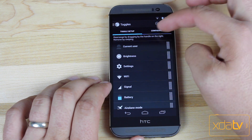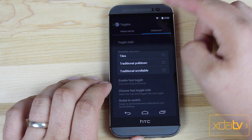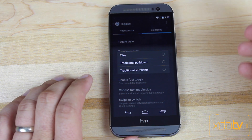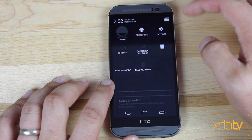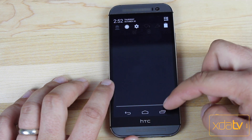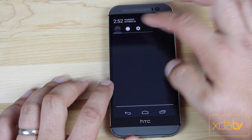We'll go into the Toggles and configure. You can actually set the way you want your quick toggles to look. So if you like the traditional pulldown toggles, you can have those versus the quick tiles. You select tiles and pull down to get your tiles. If you select traditional pulldown, you'll get the traditional pulldown. And then there are also scrollable toggles there as well.